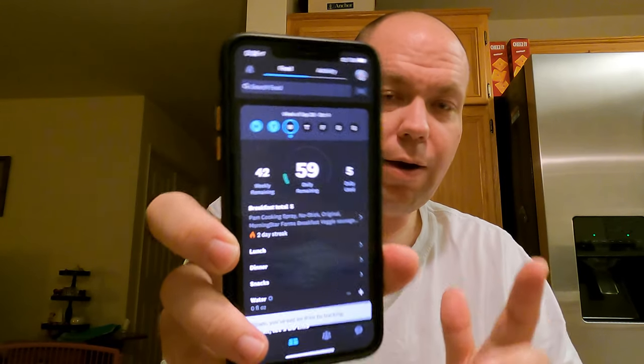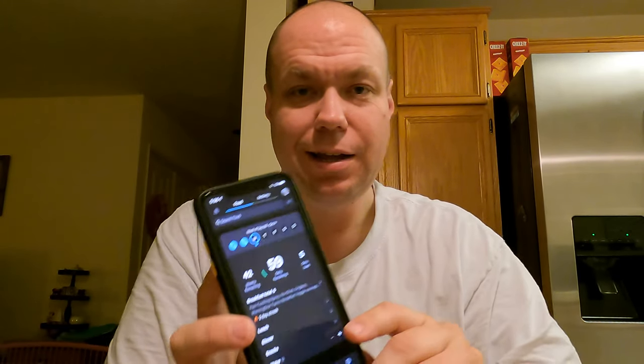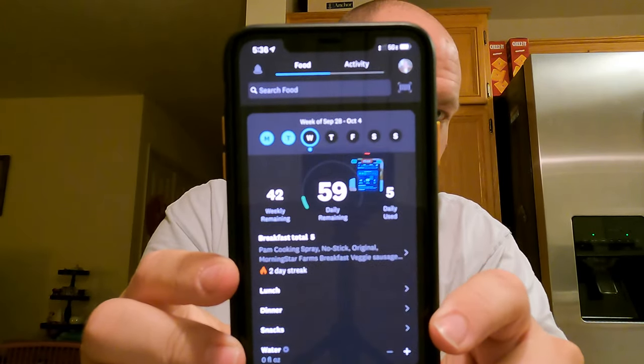Pam cooking spray — there we go. We're gonna say one whole spray, look at that! This is breakfast as you guys can see. My display just turned off — you can touch the back and it'll get it going again.